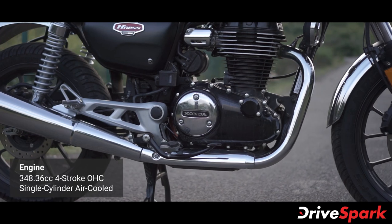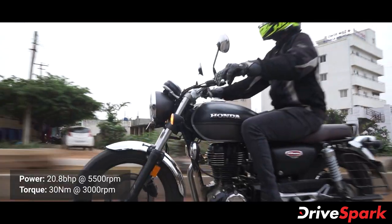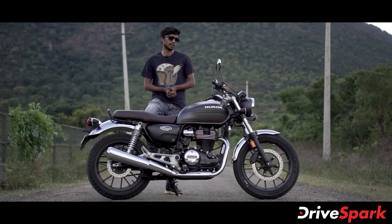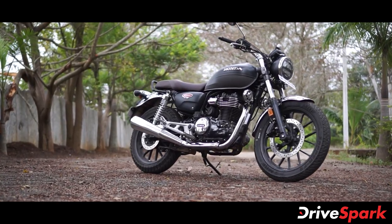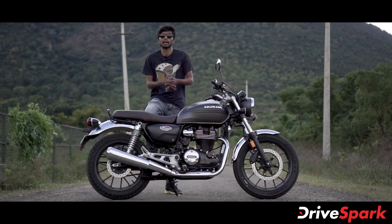The Honda H'ness CB350 is equipped with a fuel-injected engine. It provides 21 PS of power and 30 Nm of torque. The design is a retro-modern style with LED headlamp and all-around chrome elements.